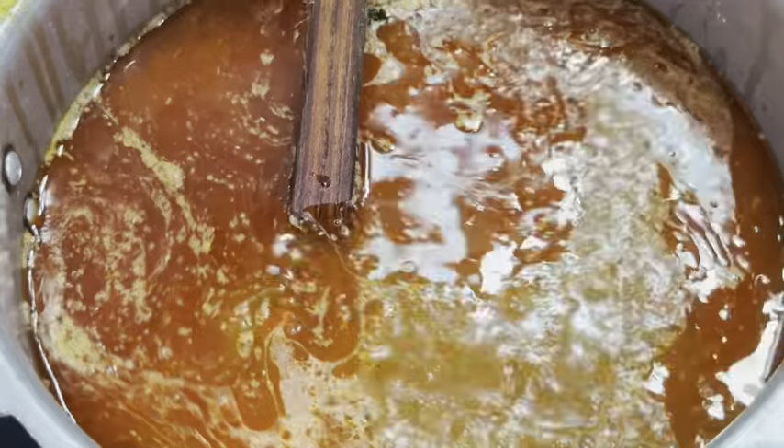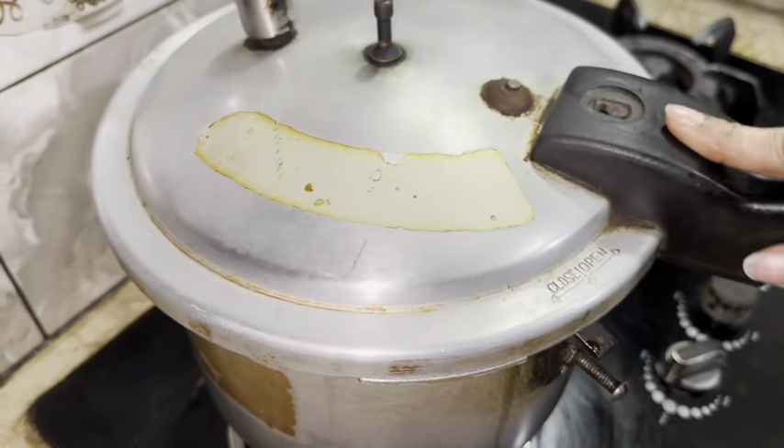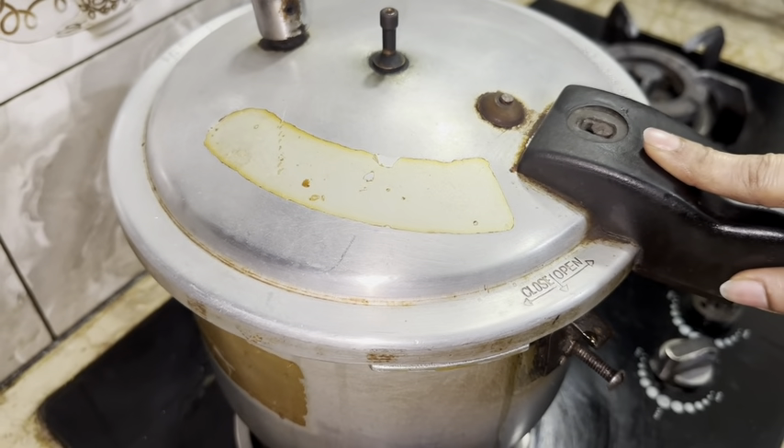Add 1 tablespoon of salt. Add cloves, cinnamon, and black pepper. Now fry your chicken till it gets cooked through.